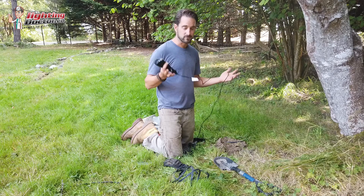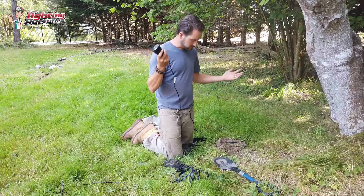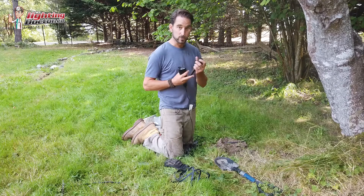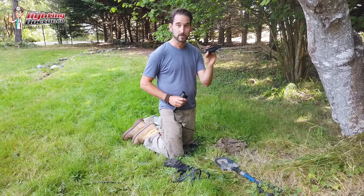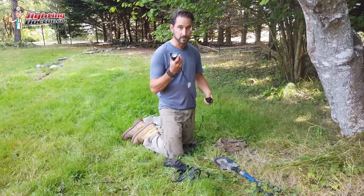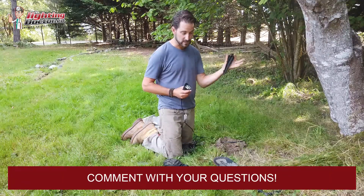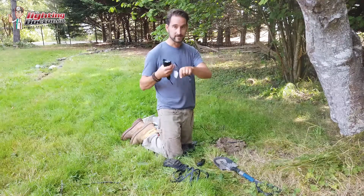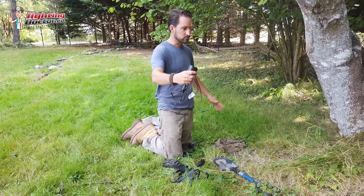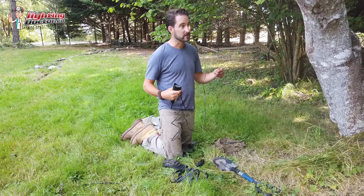This is our staple fixture — the RS uplight — and I like it for many reasons. It comes with a really durable ground stake, which you don't always find with lights from Amazon or Home Depot where the cheaper stakes break easily. These stakes won't break. It also has a 10-foot lead wire, which is great when mounting in trees — it gives me a lot of room to move the light at night without having to remake connections.